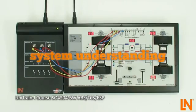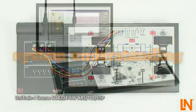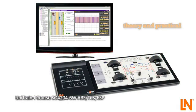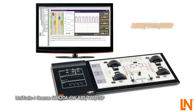A strong understanding of the system is the best foundation for a professional repair. With this training system, you are able to combine theoretical knowledge with practical experiments. Take measurements while the control systems are operating. Inspect the CAN bus signal of the steering angle sensor. Consolidate your knowledge of ABS, TCS and ESP with Unitrain iCourse from Lucas Nuller.